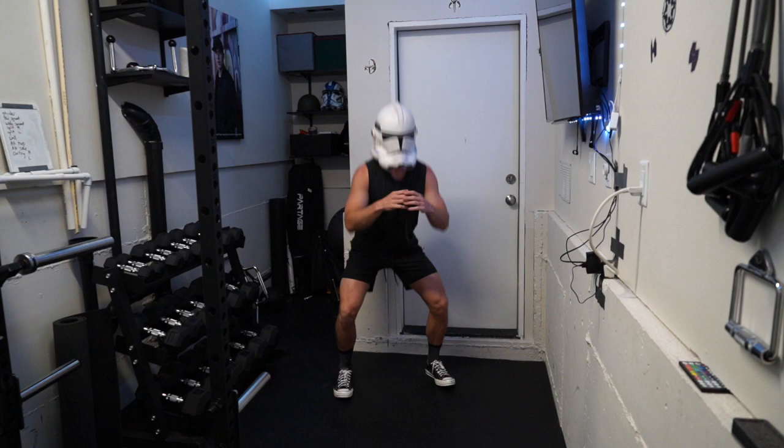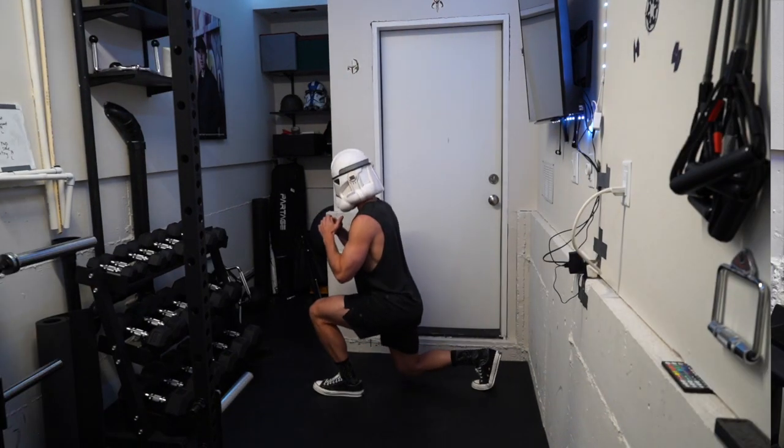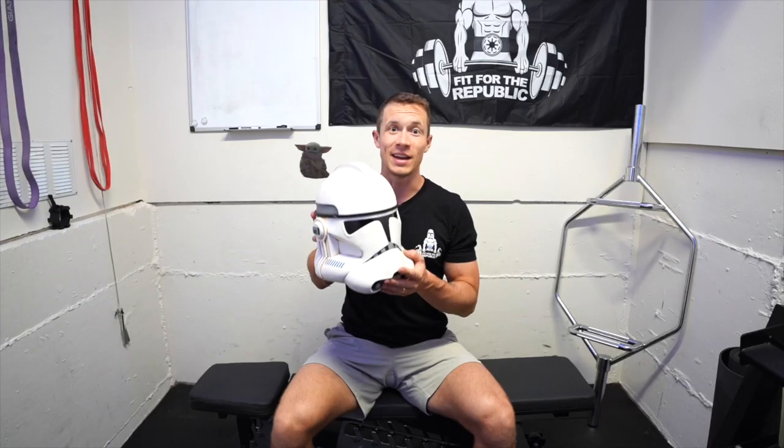This one is battle-tested. I did my entire cadet 30-day series and trained like a cadet trooper in this helmet, so I've spent some time in it. It's been beat up, and it still looks and still feels great.